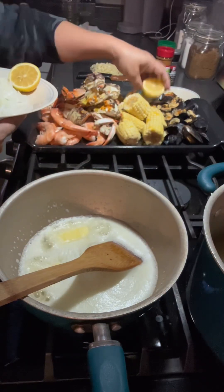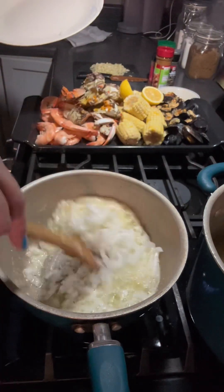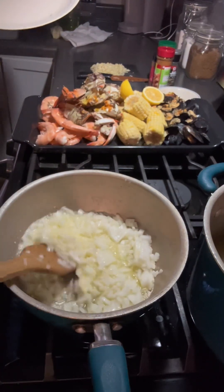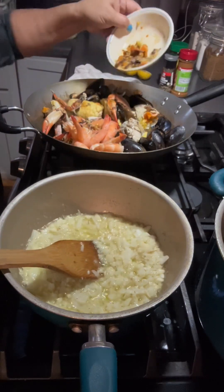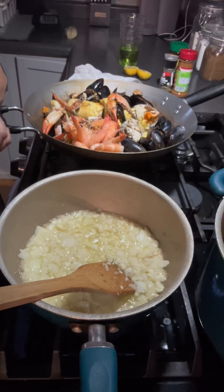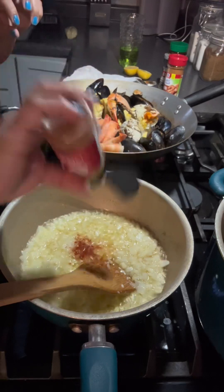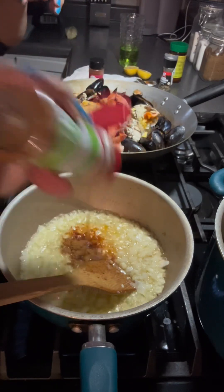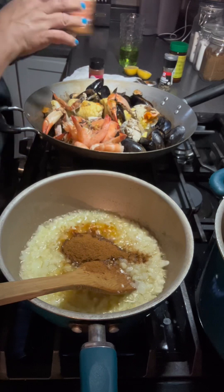I put two tablespoons of butter and a little bit of oil. I started with the onion first, and once the onion is done, I add the garlic. I don't need much extra seasoning since I already added salt when boiling the seafoods. I season with a little salt, Cajun, paprika, salt and pepper paste, one tablespoon of lemon juice, and one tablespoon of brown sugar.